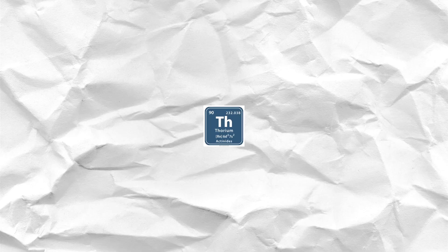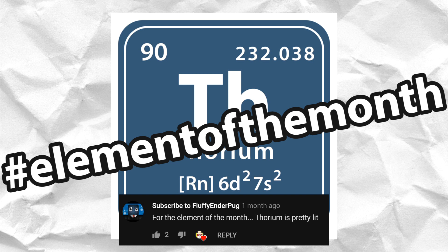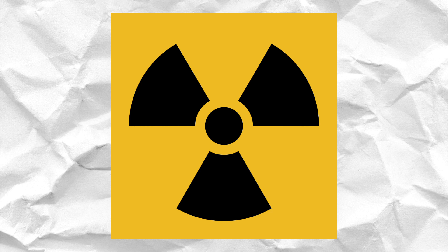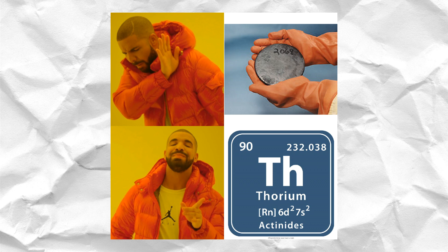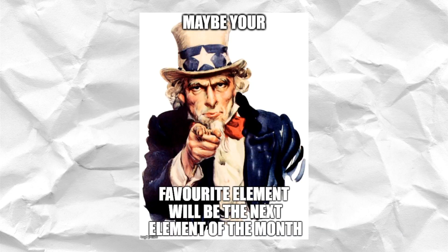And the element of the month is Thorium. Thorium is perhaps the most interesting element so far. It's the 90th element on the periodic table and highly radioactive, meaning it can be used in nuclear power plants as a replacement for uranium. However, the power plant must be especially made to use thorium instead of uranium, and because of this, the nuclear power plant market for thorium today isn't very big. Don't forget to vote for your favourite element in the monthly element contest down in the comments — maybe your favourite element will be the next element of the month.